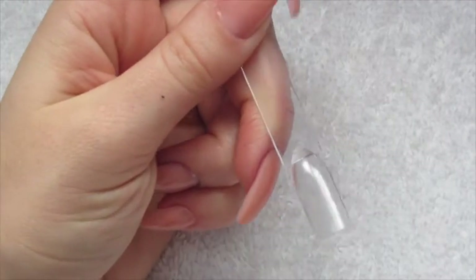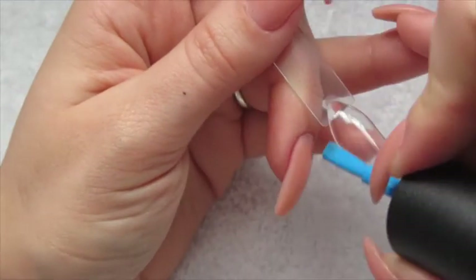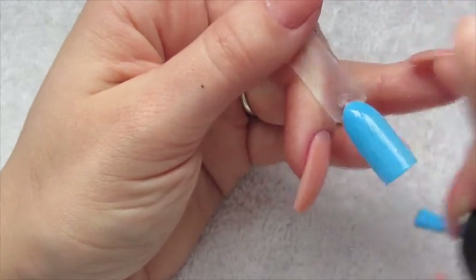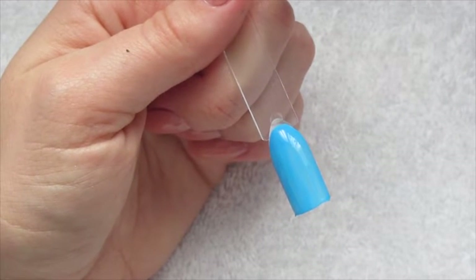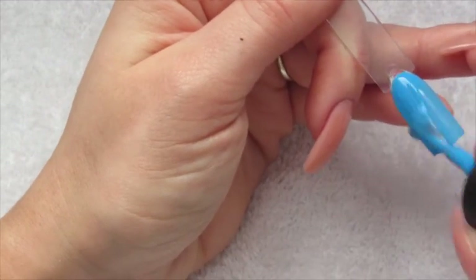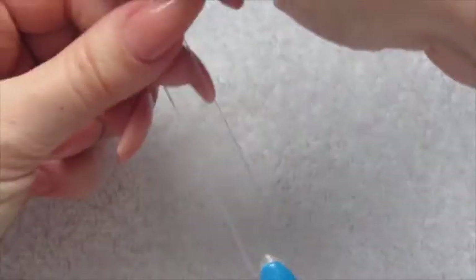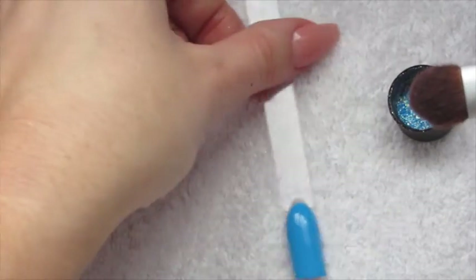We're going to be using nail tips today. We're just going to start off as you normally would, applying one coat of nail polish, and then let that dry the normal amount. Then we're going to go in with our second coat of nail polish, and then straight away we're going to get our dust just into the lid and get our fluffy eyeshadow brush.